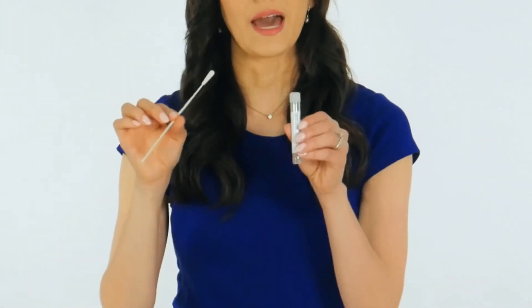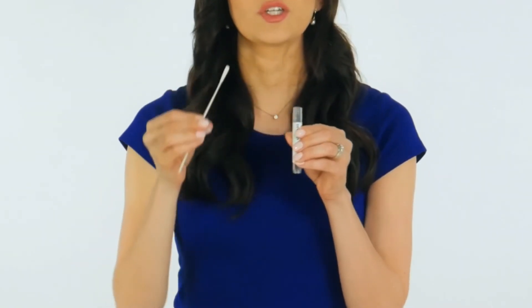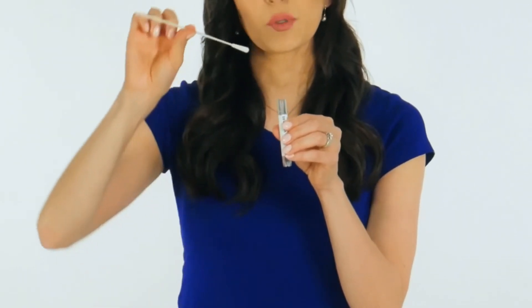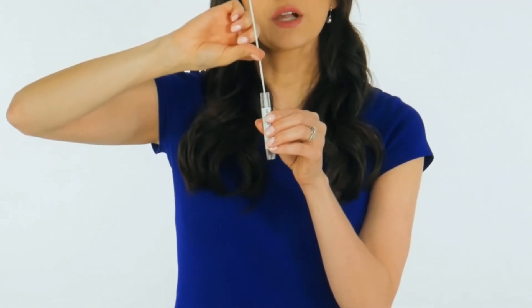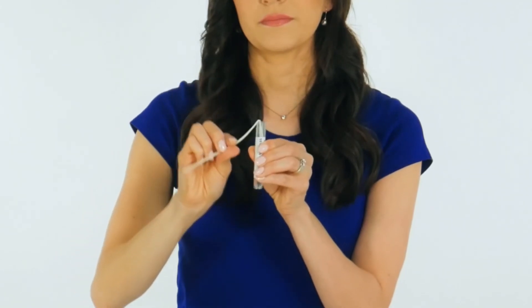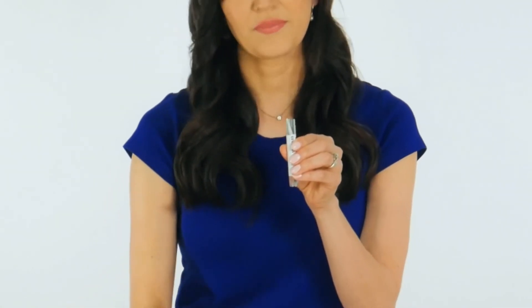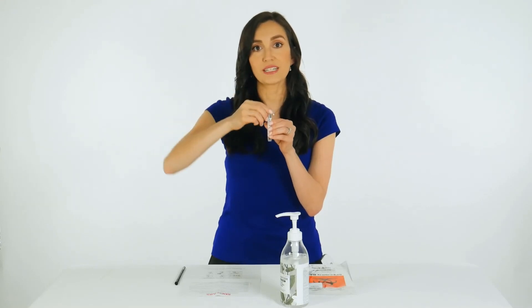While holding the swab in the same hand, unscrew the cap from the tube. Do not spill the contents of the tube. If the contents of the tube are spilled, use a new swab specimen collection kit. Immediately place the swab into the transport tube so that the score line is at the top of the tube. Carefully break the swab shaft at the score line against the side of the tube. Immediately discard the top portion of the swab shaft. Tightly screw the cap onto the tube. Return the tube as instructed by your health care provider.